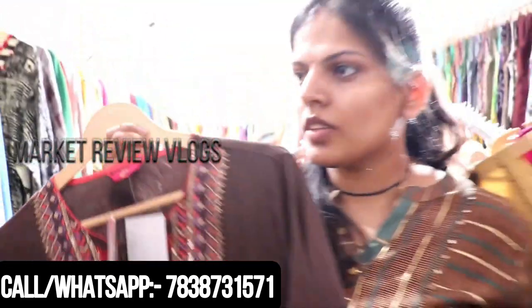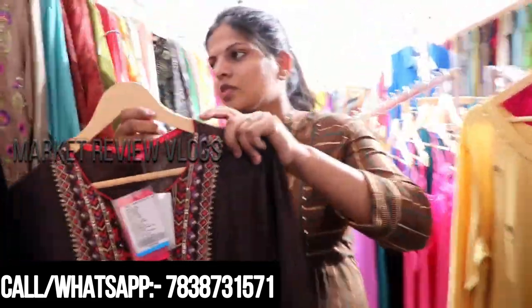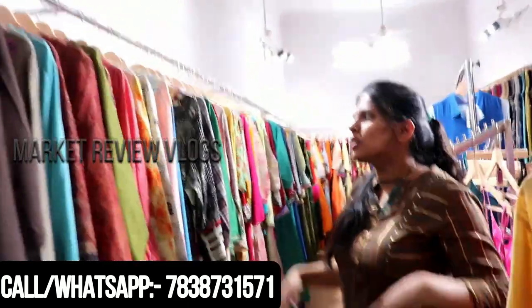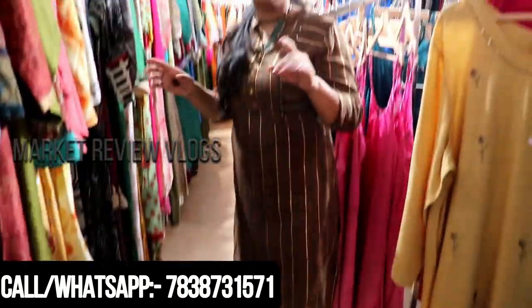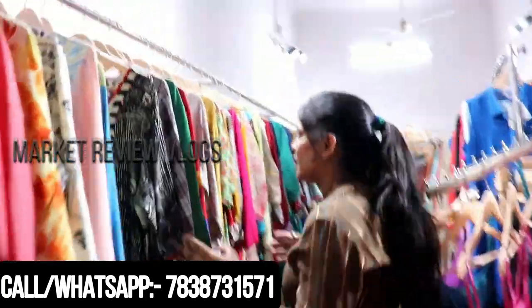Now it is about 600 rupees — that means 200 rupees more is reduced. If you can sell wholesale, you can sell it later. It is very comfortable.